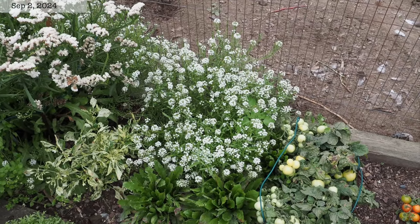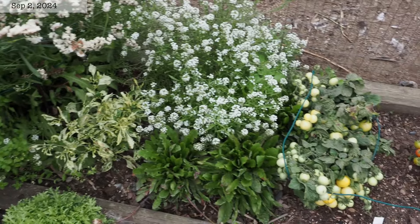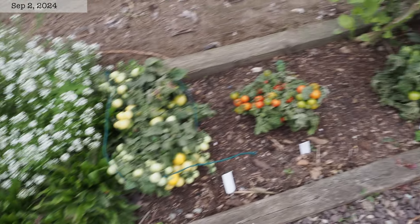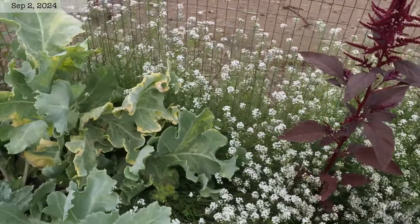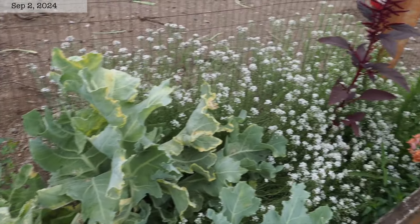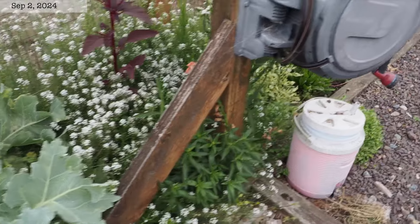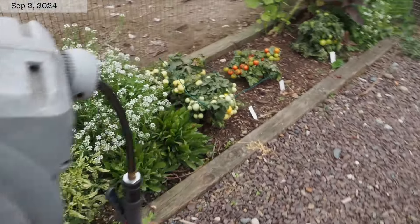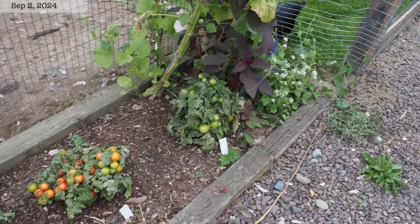I started sweet alyssum probably three years ago from seed and it volunteers every year in this bed along the chicken run, and it's actually pretty welcome. The chickens do nibble on it a little bit, but that's kind of what it's there for. I don't mind it coming back at all. I do clear it out of places where I don't want it to grow, like around the micro dwarf tomatoes — I pulled it out there so it wouldn't crowd them out.